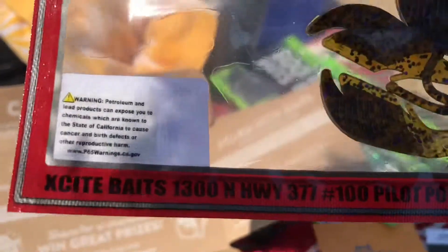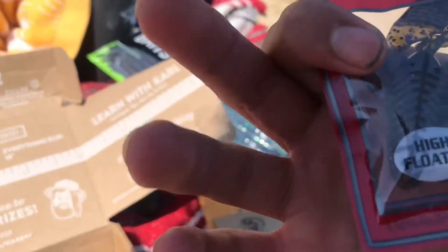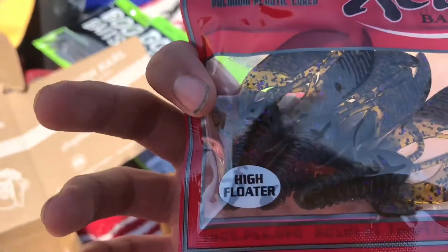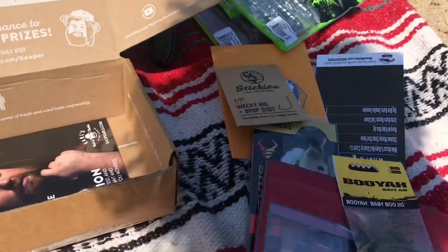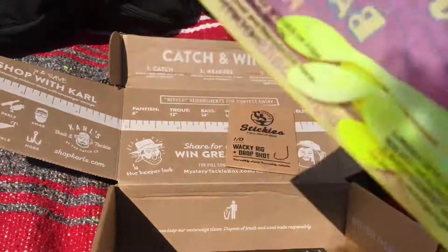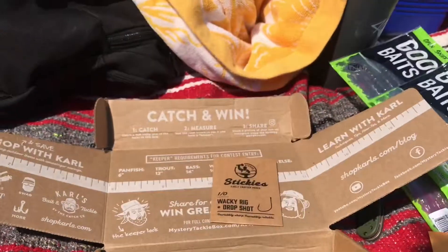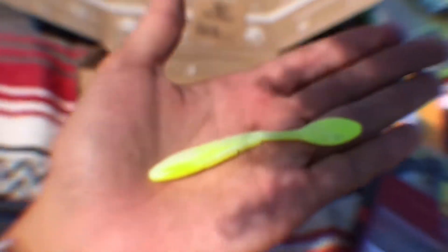And they got Excite Baits — it looks like a little claw, it actually looks pretty good. A little chunk — a Raptor Tail Five Floater. So that claw can maybe go on this jig, and maybe these O-rings are for the Wacky Rig Drop Shot setup. Maybe all the package items go together — I don't even know what's focusing right now.